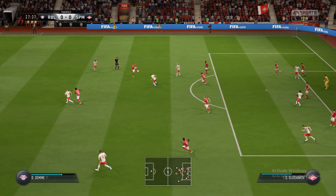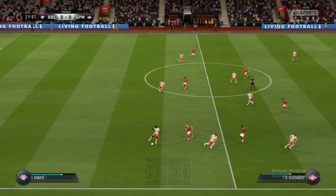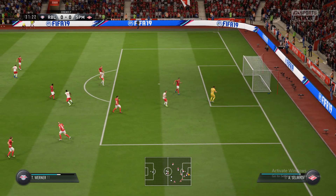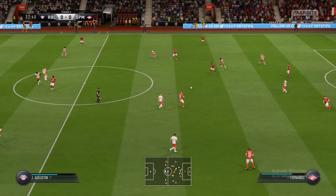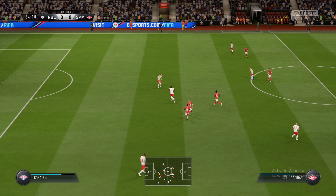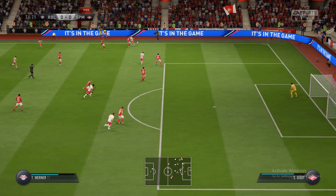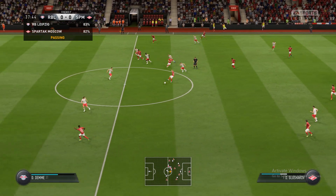Yes, they've got rid of that one. And they're losing possession here. Now, is the counter-attack on?